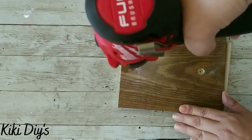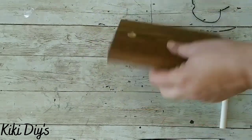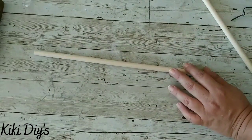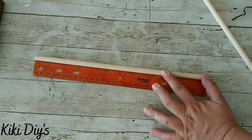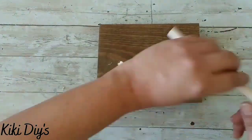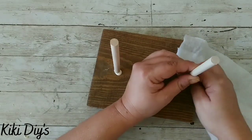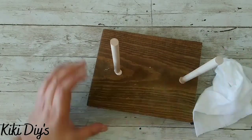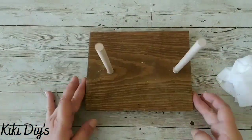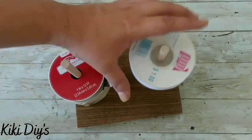I'm continuing to drill those holes so we can fit the dowels once finished. Once we have the small indentations on the board, I'm cutting my dowels in half — that's six inches each. Then I'm adding a little bit of Gorilla Wood Glue and gluing those dowels to the board. Let it dry nicely, clean up the excess glue, and we're going to use this to hold ribbon — it's so easy.